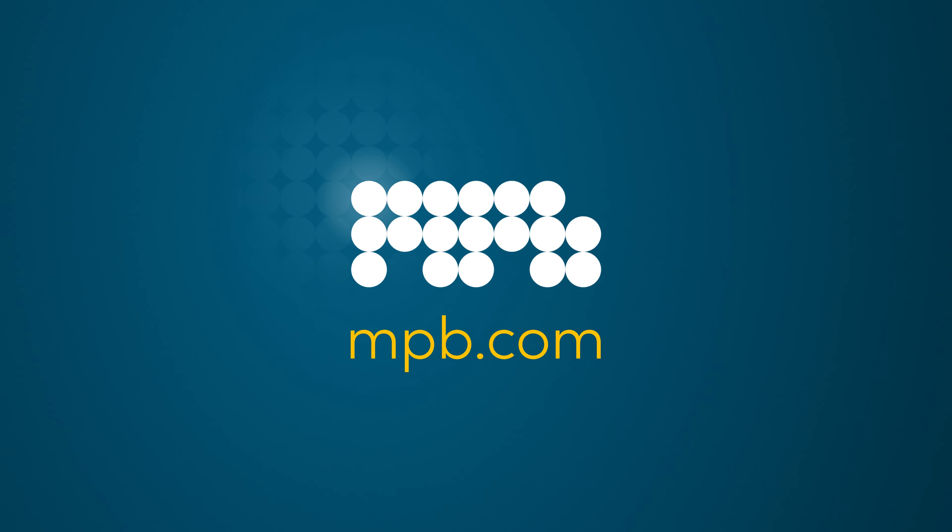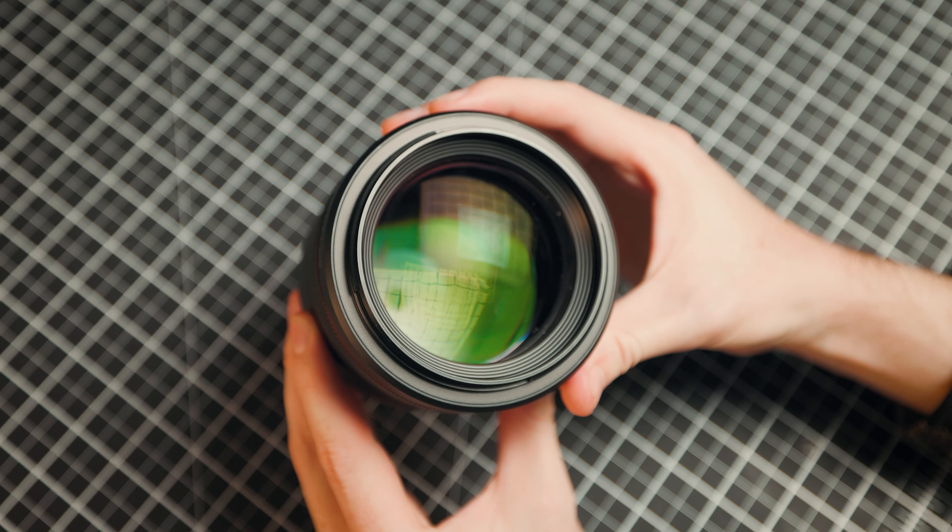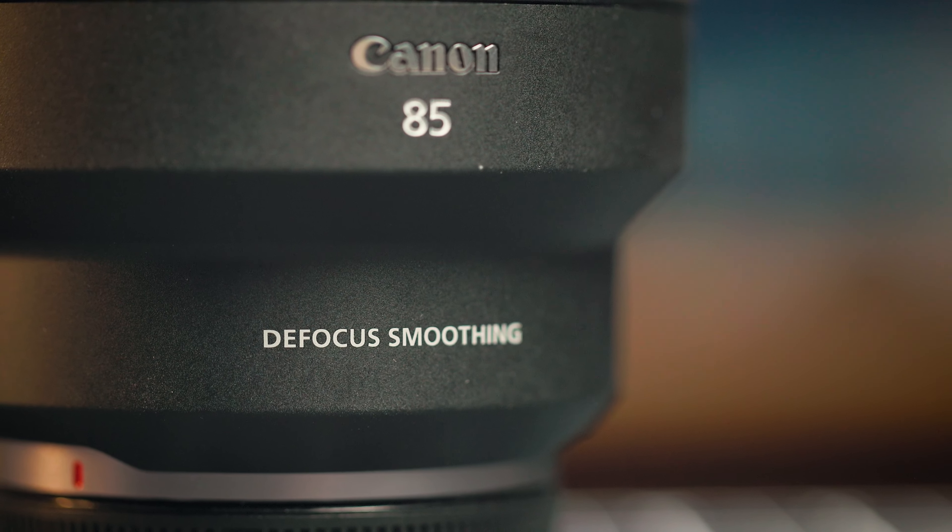This video is sponsored by MPB. Today I'm going to be reviewing the holy grail of portrait lenses — the Canon RF 85mm f1.2L DS USM lens.